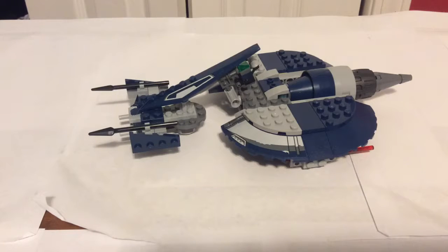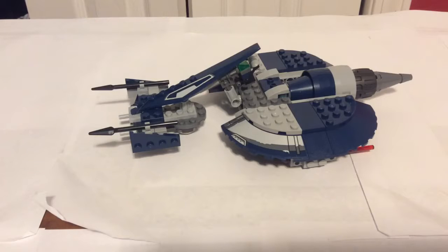Hey guys, welcome to another video. Today we are reviewing another Star Wars Lego set — maybe for the first time I reviewed a Star Wars Lego set. It is called the Lego Star Wars General Grievous Combat Speeder. Ages 7 to 12, set number 75199. It has 157 pieces and retails for around $30.